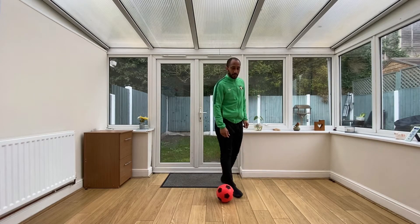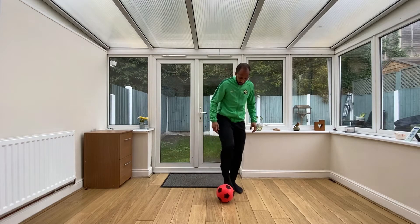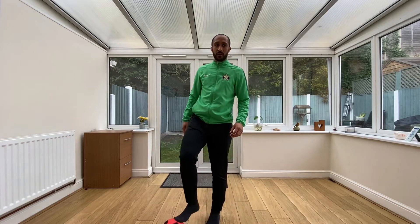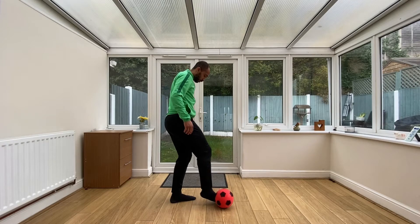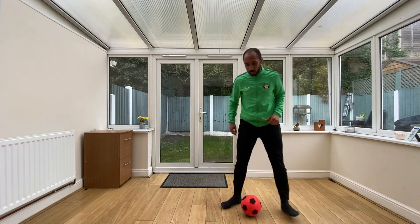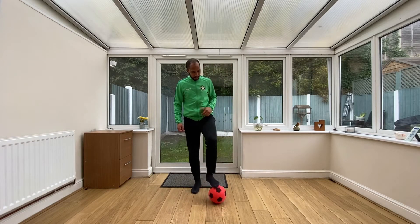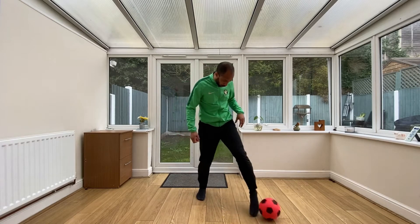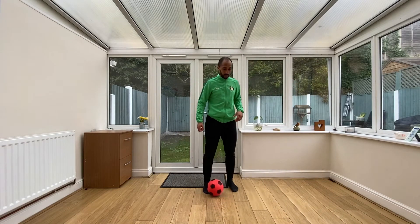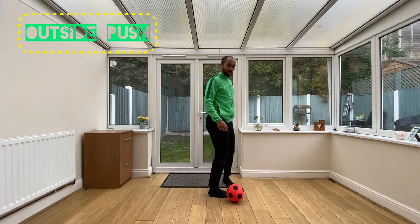With the outside of your foot, go between the top where your laces would be and your little toe. All you're going to do is push the ball — your foot moves with the ball. We're not trying to kick the ball away; it's a push with the outside of your foot. If you stand upright and just tap it, the ball runs away from you, so you need to move with the ball. Make sure it's a push and not a kick.